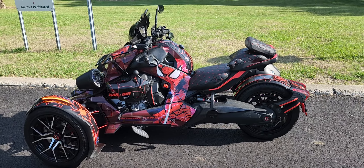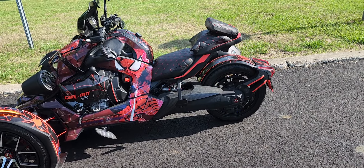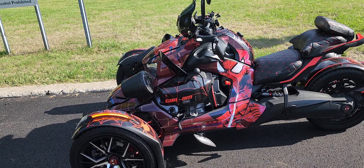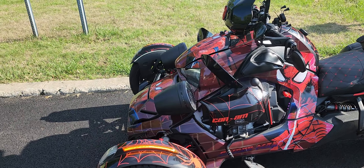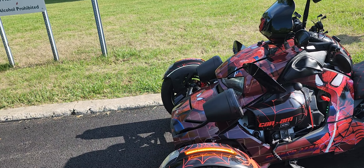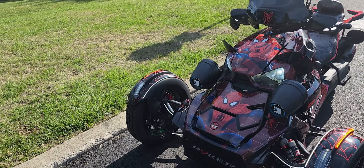C8 Pate back at you with another video. In today's video we're chilling — I'm just going to talk to y'all about another product that I added to the bike from my favorite company, Show Chrome. Before we get started, hit that subscribe button to become a part of this wonderful C8 Pate three-wheel Corvette community.